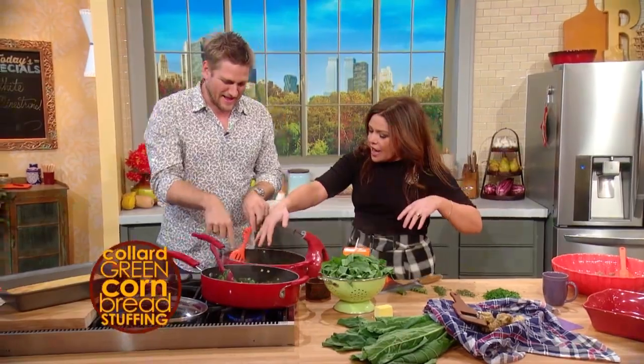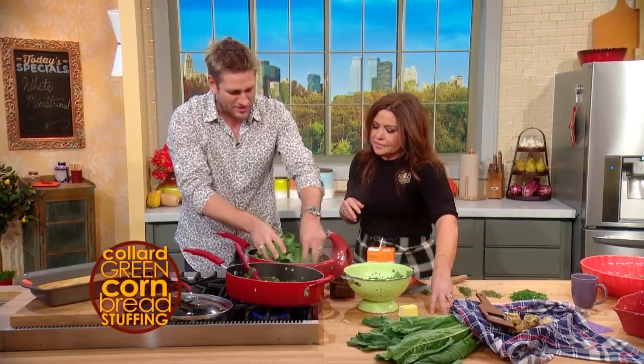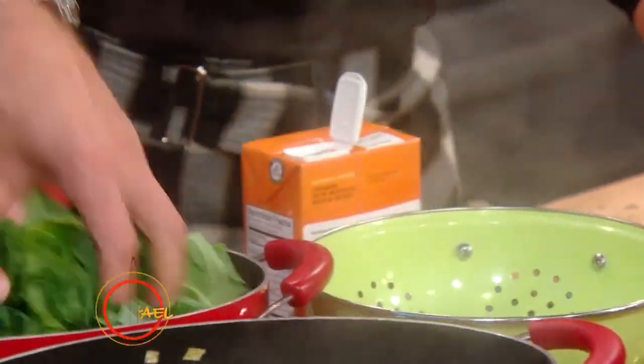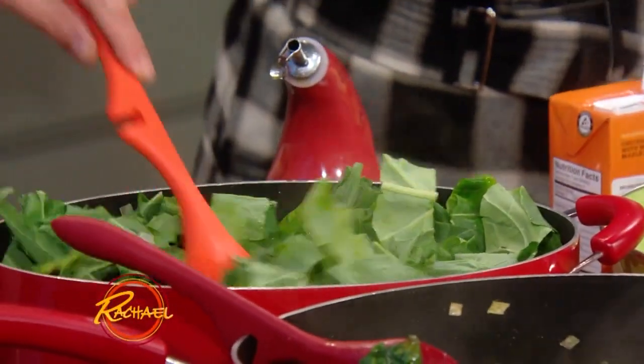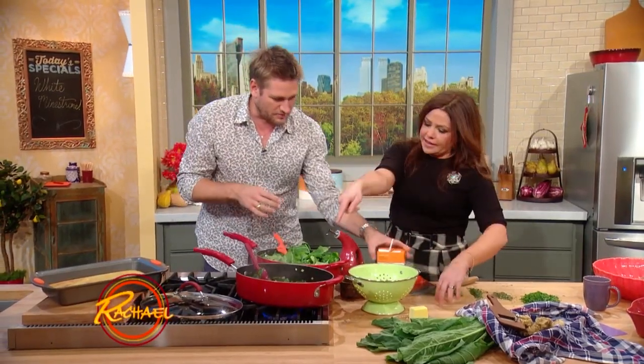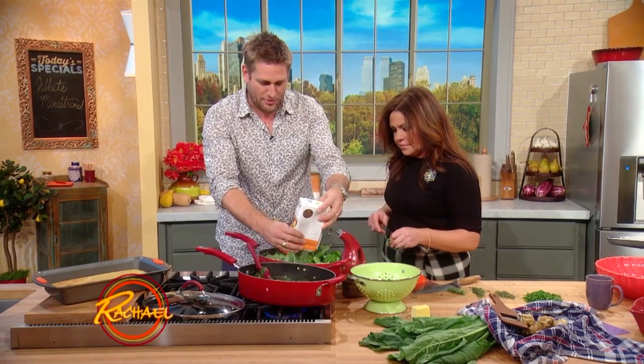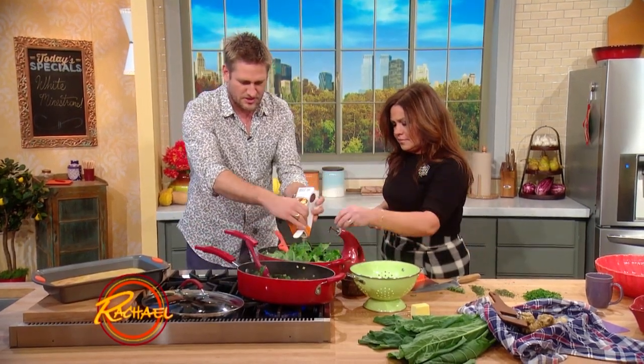We've got onions and celery cooking out here. Then you take some greens — these are collard greens, but you could use radish greens, turnip greens, chard, or kale — any dark leafy green. That goes in and you need to cook it down. Add a little bit of this beautiful stock, stick a lid on it and cook it down for about 30 minutes — just enough stock to get it going.